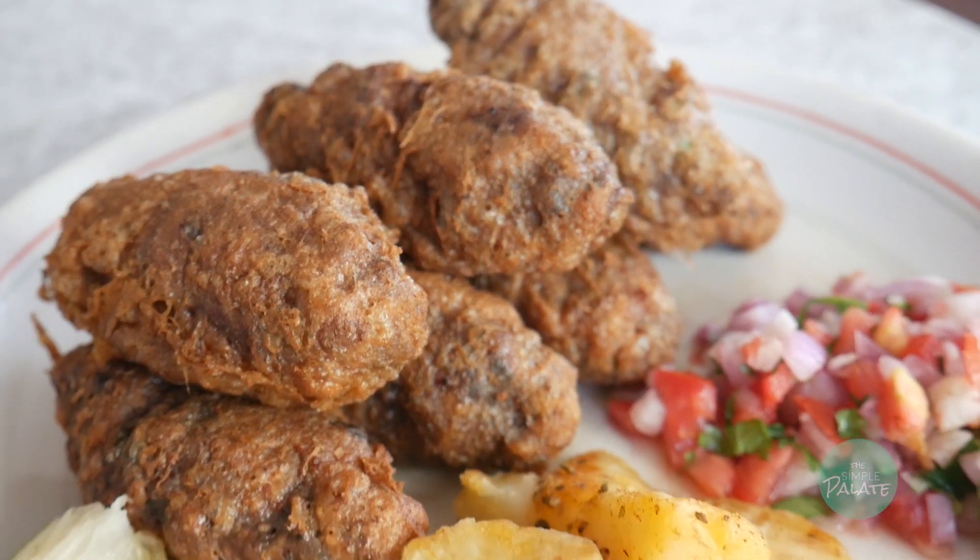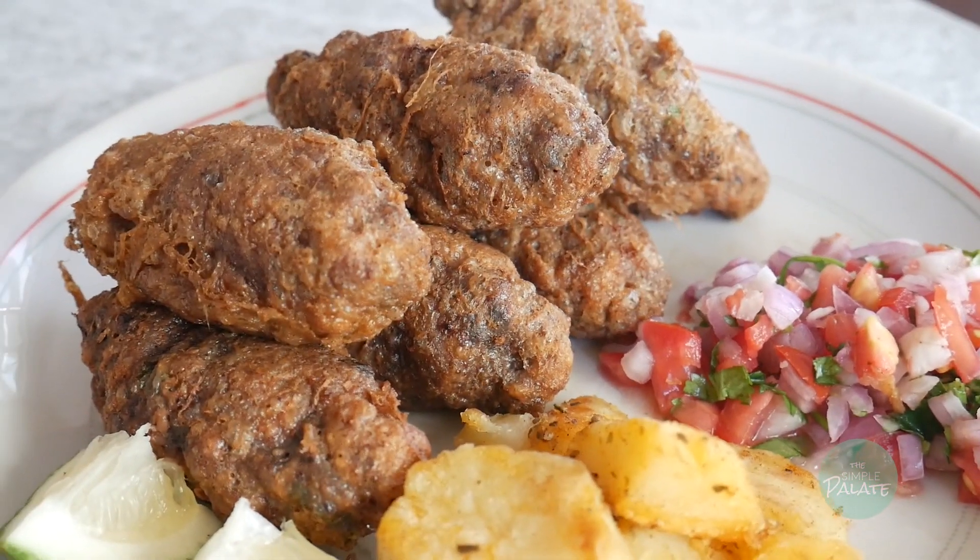Kebabs is one of those snacks that I always want to eat but never really know where to find good ones. So, why not make your own?